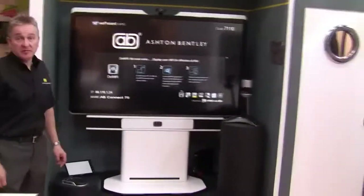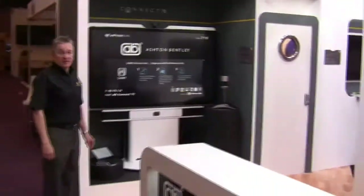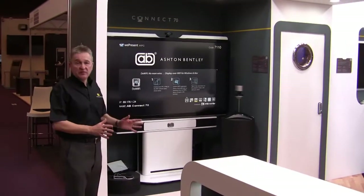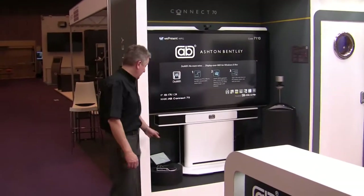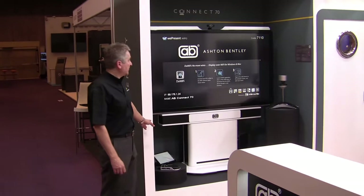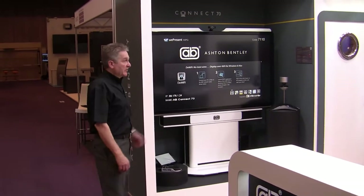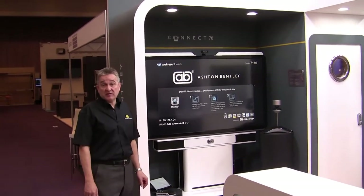This is a new product for the show — our 70-inch system. We're showing it here with a touch overlay, though it can be provided with or without one. It has exactly the same principles as the other units: the same chassis system, the same speaker bar, the same A-Box, and the same interface — however, with a very nice large 70-inch screen. In this one we're running it with a Crestron system and Microsoft Lync, so again we're showing all the different codecs, software and hardware, to demonstrate that we can accept any codec in our system.